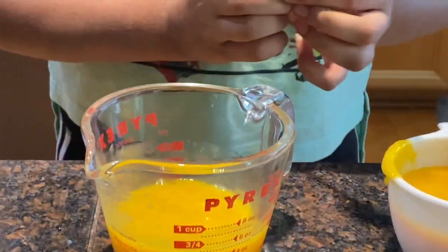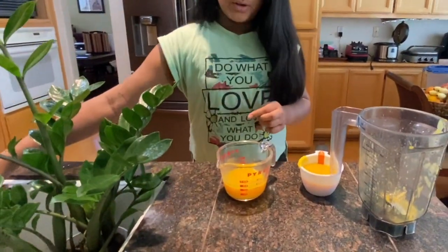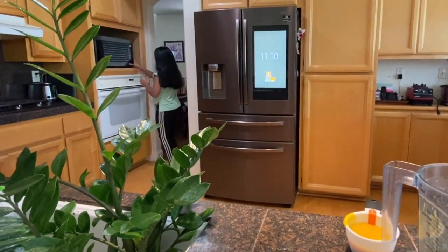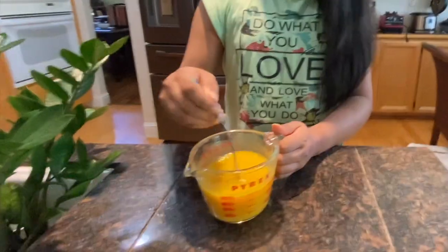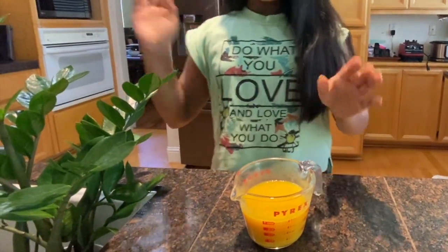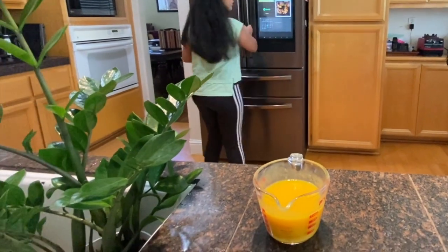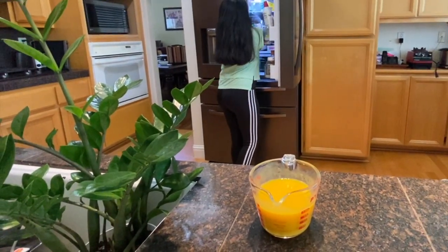Now I'm going to use a microwave to bring it to a boil. Then I'm going to pour this into the cup that has been in the fridge for several hours and pour it in as the second layer.